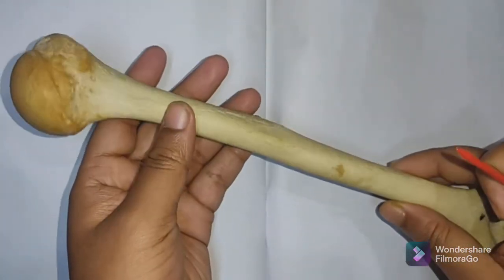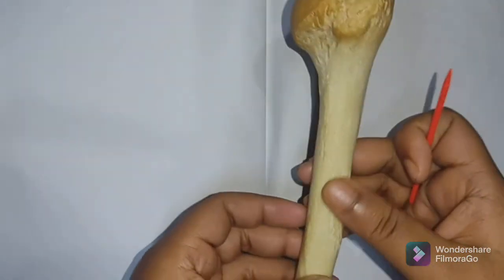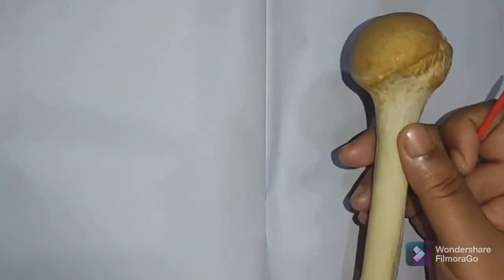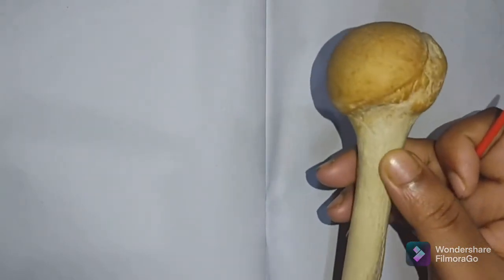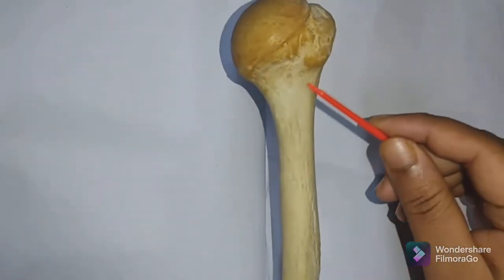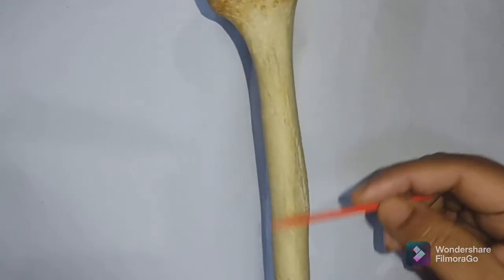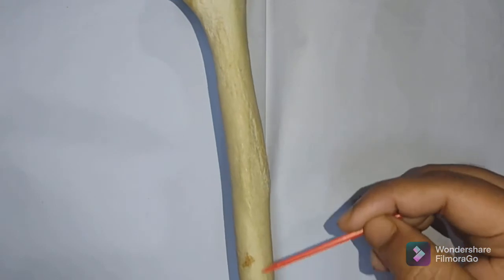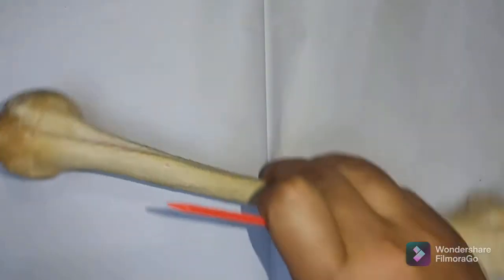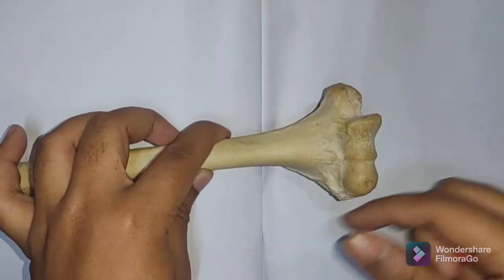The posterior surface: its upper part is marked by an oblique ridge. The middle one-third is crossed by the radial or spiral groove.